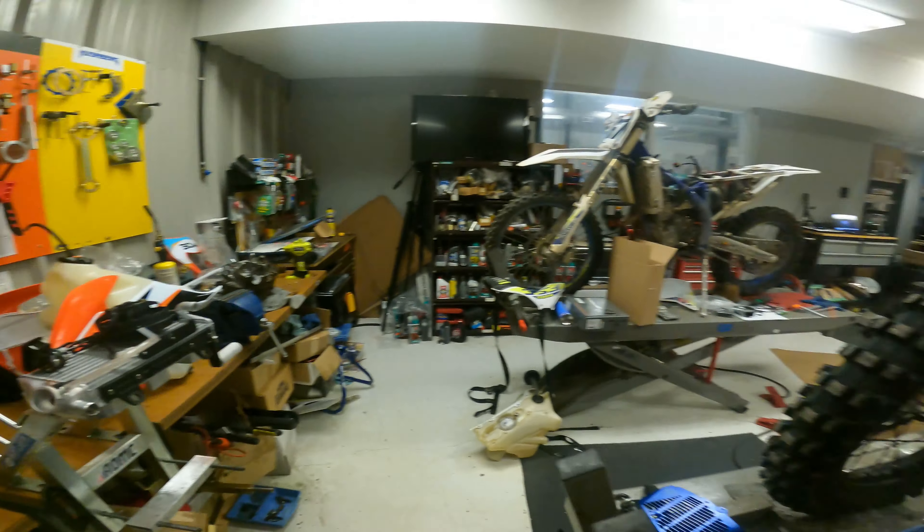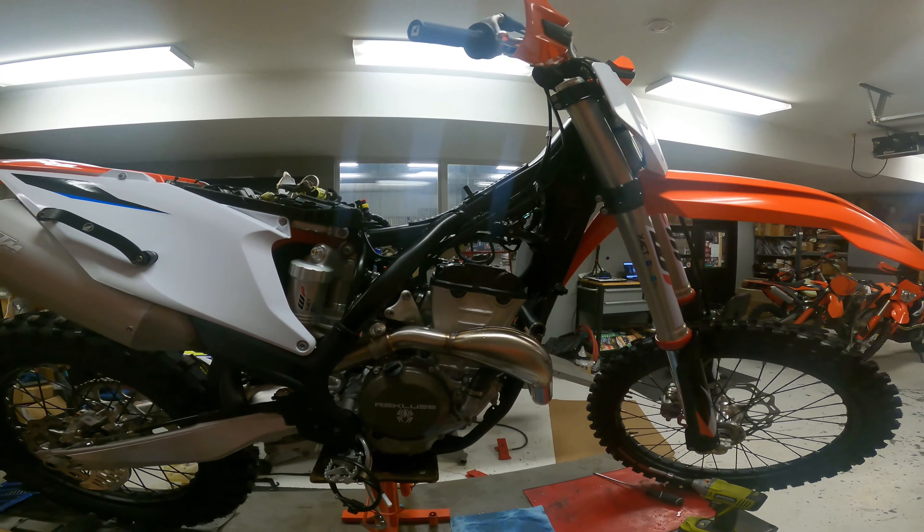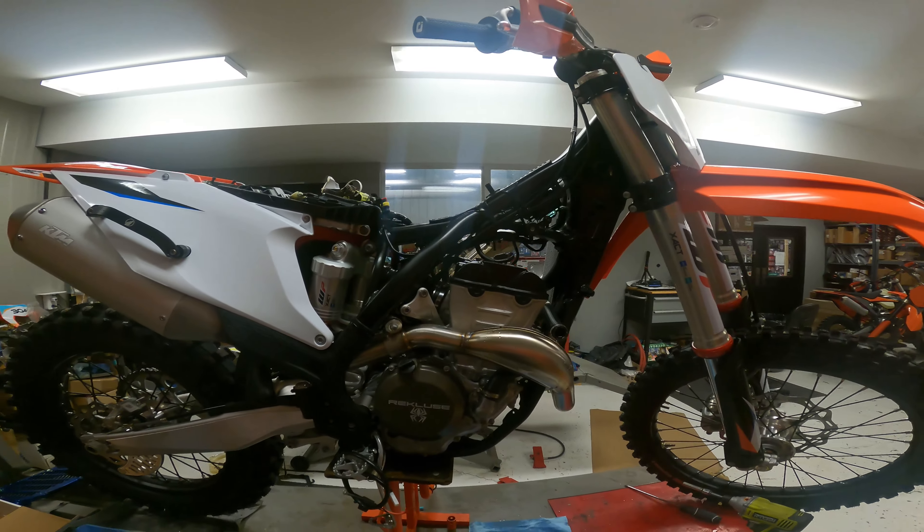All right guys, what's up. I just want to show you how easy it is to install a fan on one of the 2019 or newer KTMs, just in case you have any doubts about being able to do it yourself.